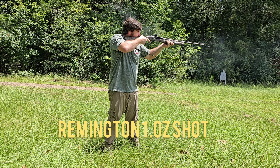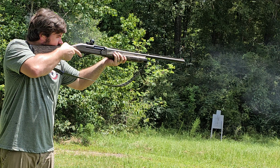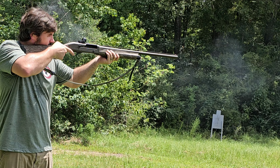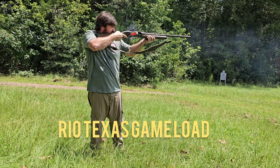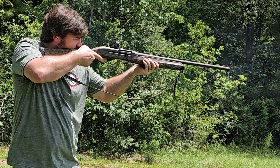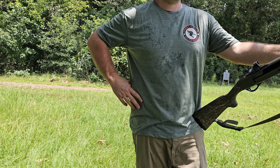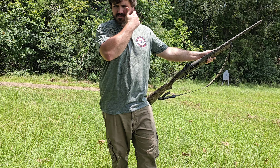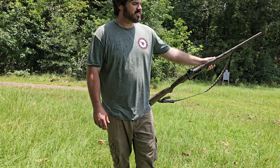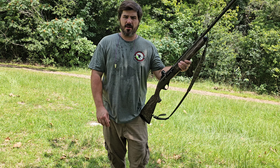Let's see just how bad the recoil is with these Rio high-brass loads at 1,340 feet per second. Oh my goodness. That's horrible. That load's a little more comparable to like a Magnum load or a duck load. That is absolutely unpleasant to shoot.